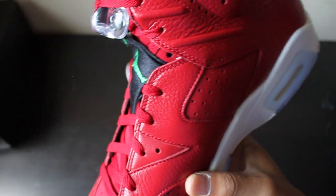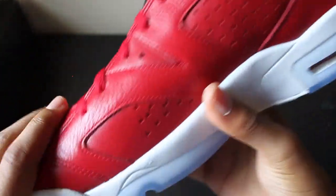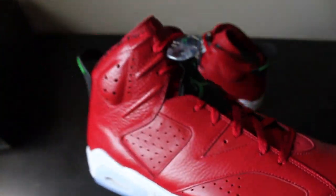Right off the bat you can see that nice red - that nice dark red which I love - and nice tumbled leather on the upper as well.